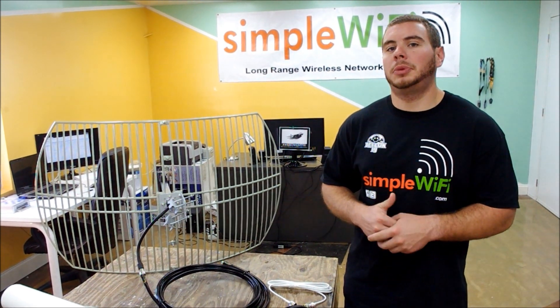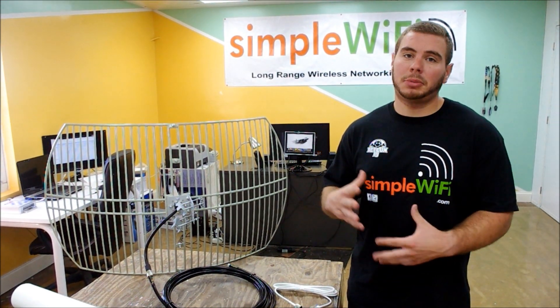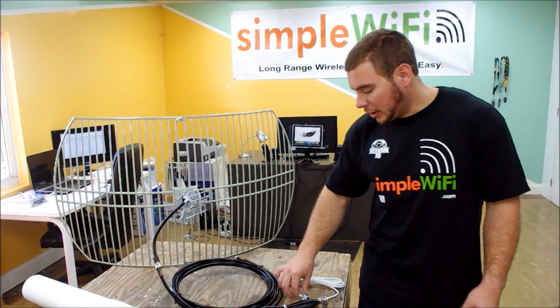This tutorial is going to be hopefully informative, trying to clear up some confusion with all the different types of connectors and cables out there in the Wi-Fi world.